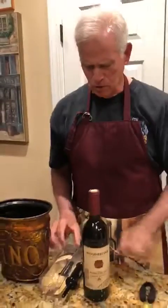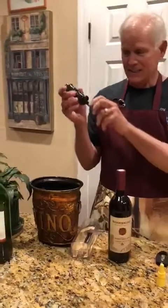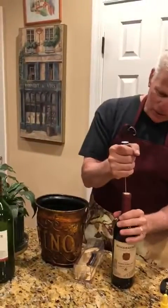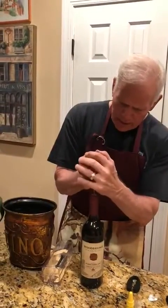Now what do you do? You get very fancy. Ooh, look at this. Very fancy. Now you take this and you stick it in the cork, all the way down in the cork.